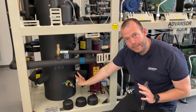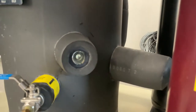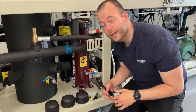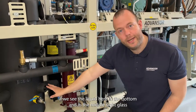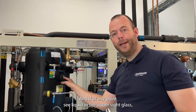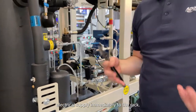Then we need to watch the receiver — we need to watch the side glasses to see where the liquid level is. When you are looking into the side glasses, it is important to look straight into them. As we can see now, there is no liquid yet in the bottom side glass. We need to wait and see. If we see liquid in the bottom and in the middle side glass, then we need to watch the upper side glass. If at any point we see liquid in the upper side glass, we need to close the valve in front of the gas bypass valve and then immediately shut off the electrical supply to the rack.